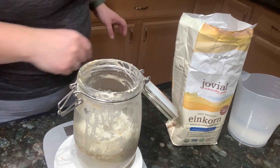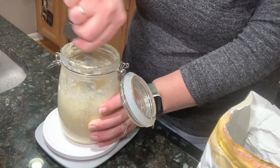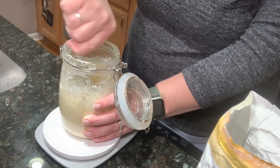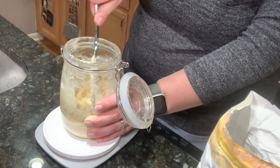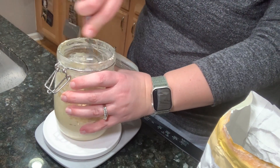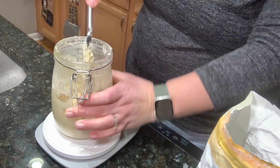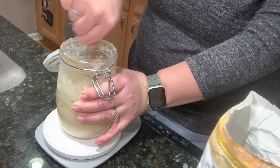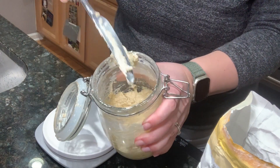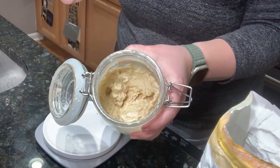We're going to mix this up. I just store mine in the fridge. I think I'll do a video of how I maintain my starter, because it does seem intimidating and I just don't think it is anymore. I'd love to share that knowledge with you all. So this will sit overnight, get all bubbly, and we can use it in the morning.